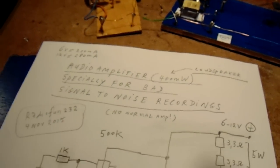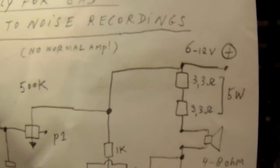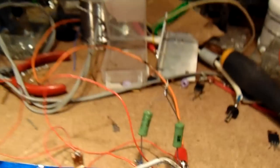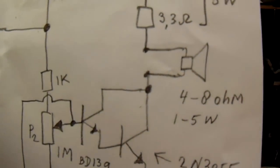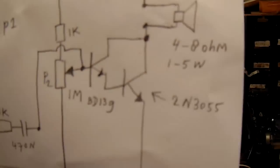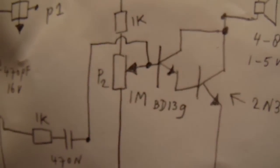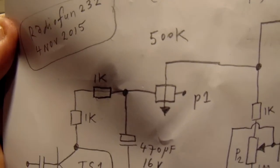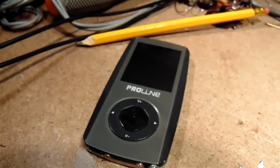It was made with quite normal components: two 3.3 ohm 5-watt resistors, the green ones here; a speaker box; a 2N3055, very well known; a BD139; one potentiometer from 1 megaohm; a fixed resistor from 1K; a potentiometer from 500K; and a BC547B. I connected the whole circuit to this MP3 player.